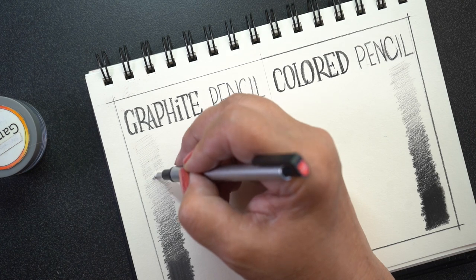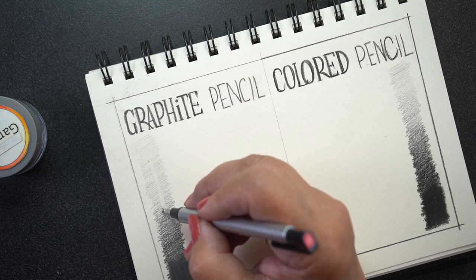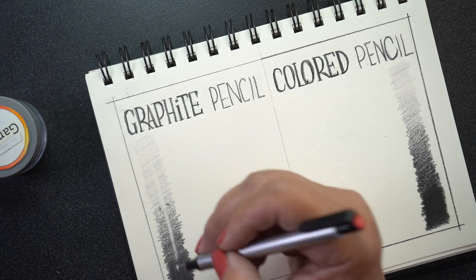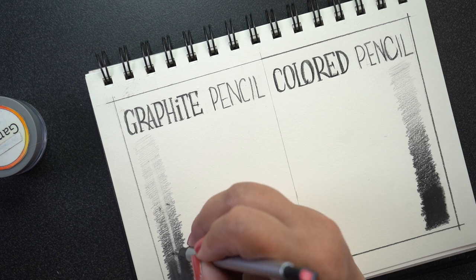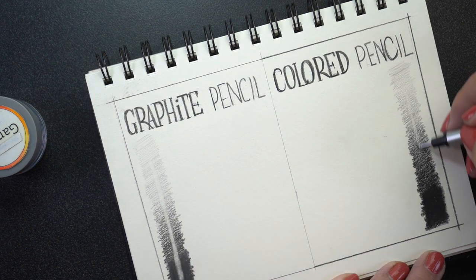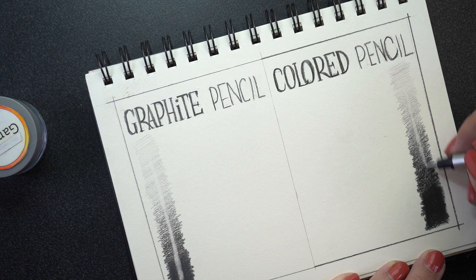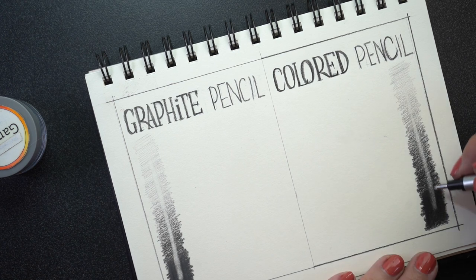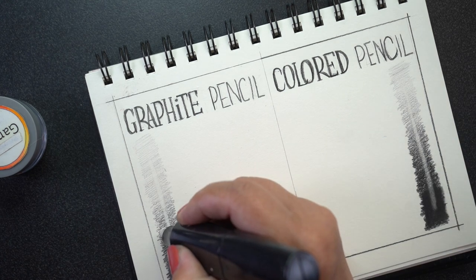For the eraser test I took a Tombow stick eraser — it's one of the Mono Zero erasers with the tiny nib on it. All the supplies, by the way, are linked in the description. Graphite erases back to practically white paper, or in this case cream paper in this sketchbook. It erases back down to the paper relatively easily and has a little trouble once the blending solution has been applied, but it does pretty good. The Polychromos pencil has more trouble — it leaves some pigment behind. That's because colored pencil is going to stick to the fibers of the paper more. The best I could do was a light gray, but in a lot of circumstances that might be just fine for what you need.